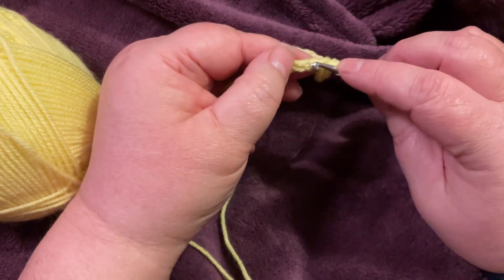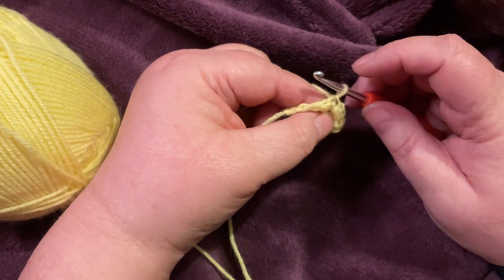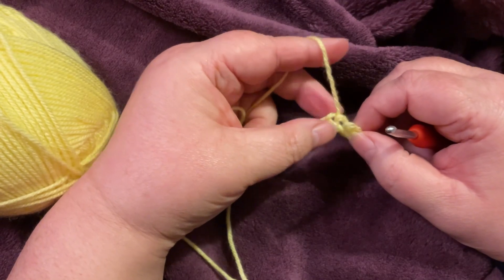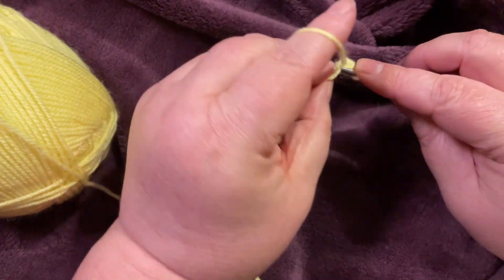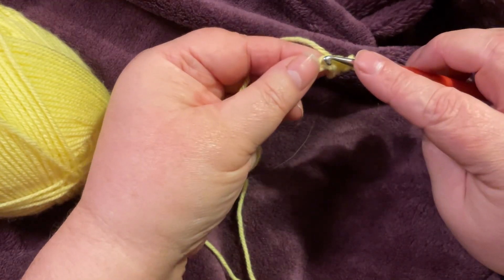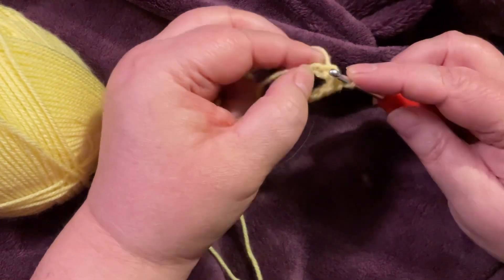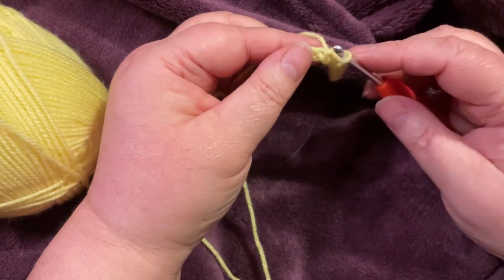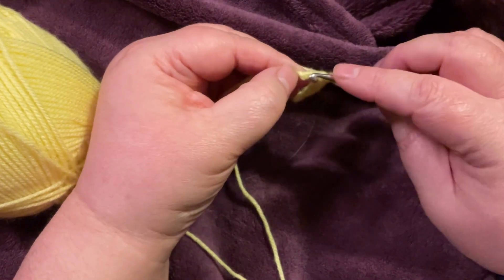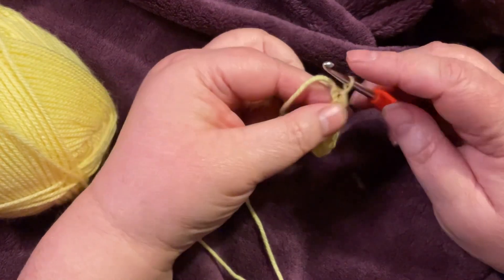To start off we are just single crocheting through these stitches — any amount you like. I missed one there — I didn't pull through all the stitch so back we go. It's very hard doing this with a camera in front of you; even though you can see what you're doing it throws your brain off. So no yarning over, just pulling it through, and keeping that tension on the slightly loose side. If you crochet rather tightly, I do suggest you go up a hook size or two and see if that helps.